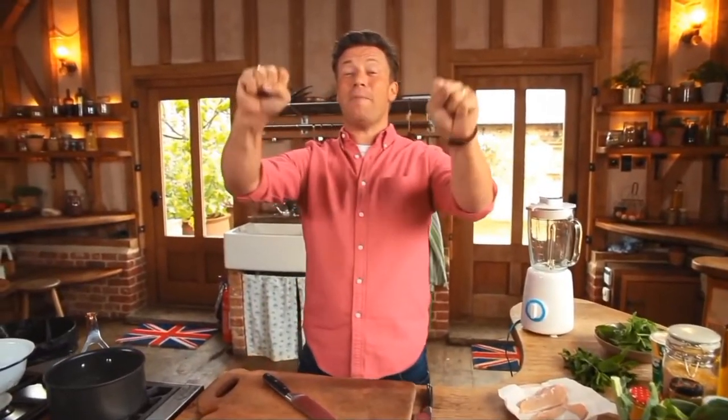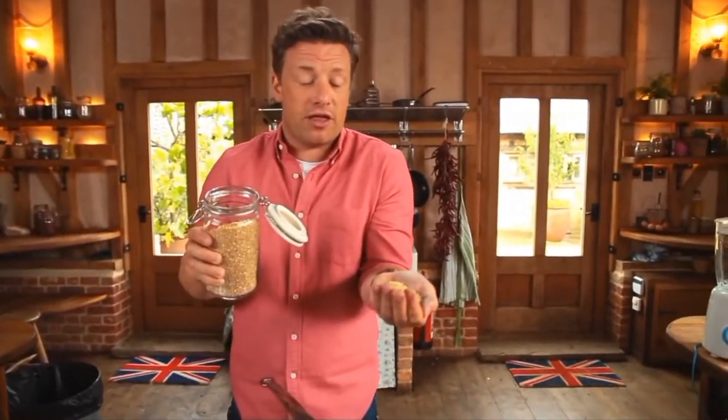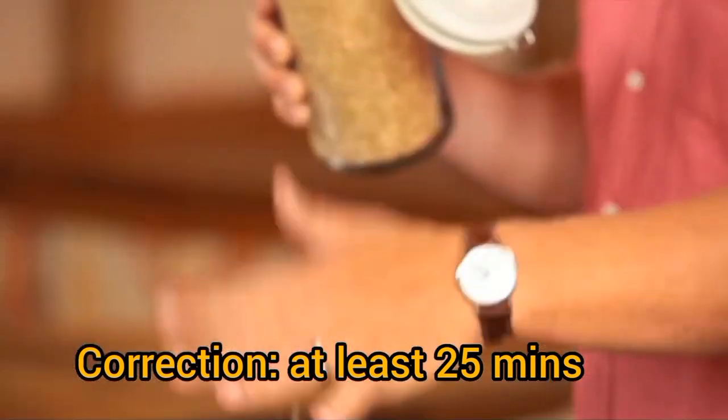Jamie says this food is gonna fill you up with the good stuff. First job, he's getting the rice on. One of the easiest trade-ups to get healthier is to go from white pastas, white breads, white rices to whole grain. But his chef used basmati rice instead of whole grain rice — I bet even Jamie Foxx won't do this.